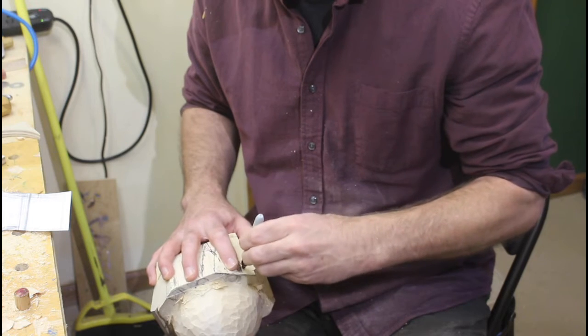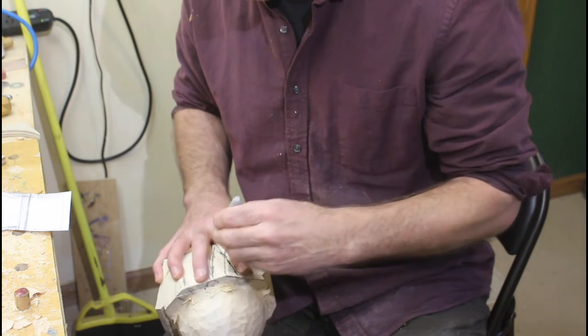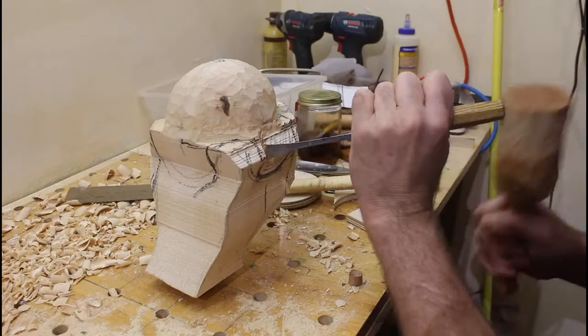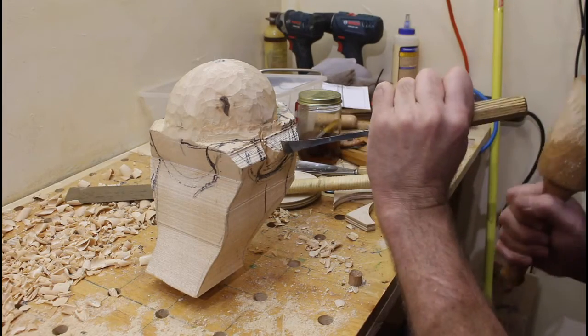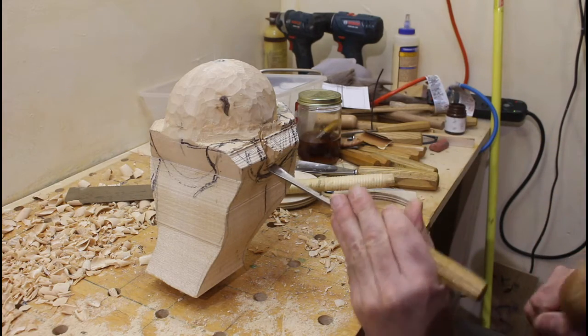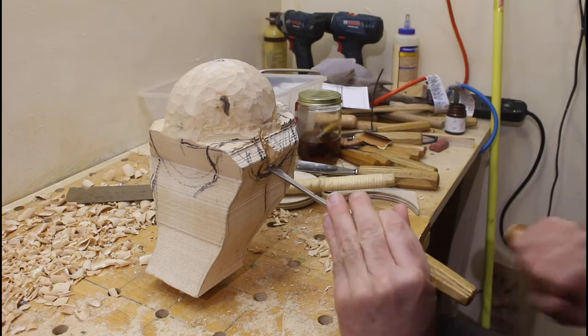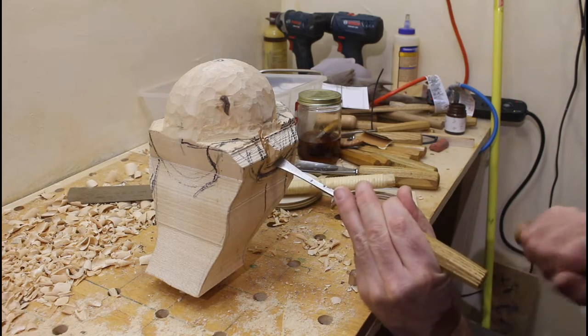Once I had the top part of the sphere roughly carved, I could start working on the hand. I think I had over 10 hours of time into this project. I had to be careful removing the wood from around the hand so I didn't go too deep — I needed to cut down only to where the sphere shape was.